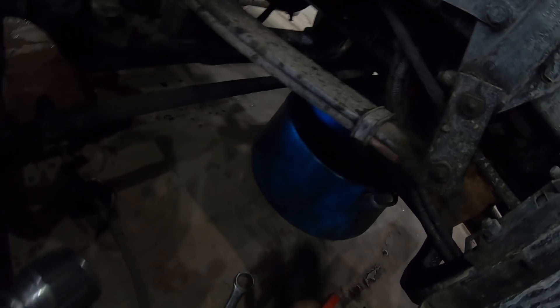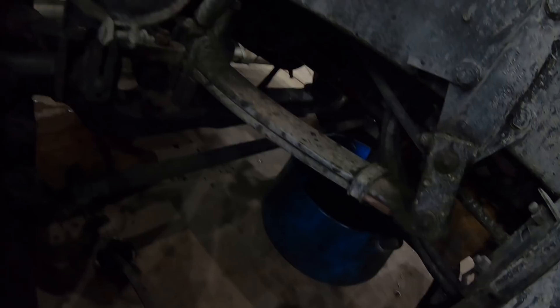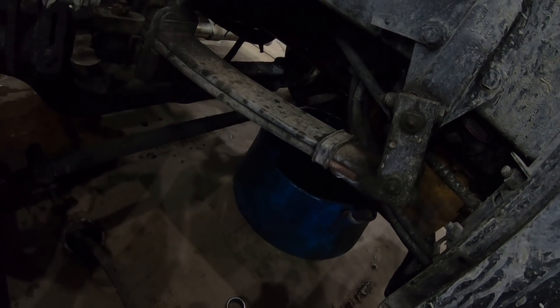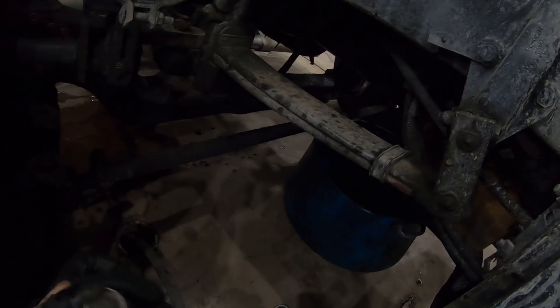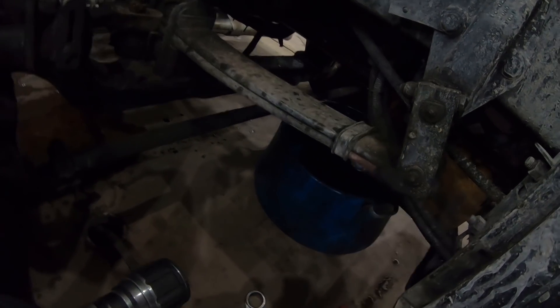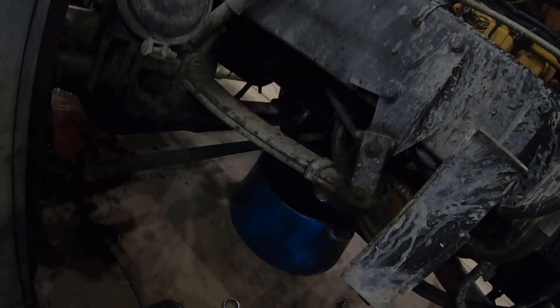You can see the nut we gotta get out of there and then we're going to drain it into here. Unfortunately, the guy at the Peterbilt dealership gave me a fuel filter and not an oil filter — I wasn't paying attention when I walked out. So now I'm going to have to reuse the oil filter for now. It is what it is — we'll get this thing off and drained, then get started on the rest of the project.